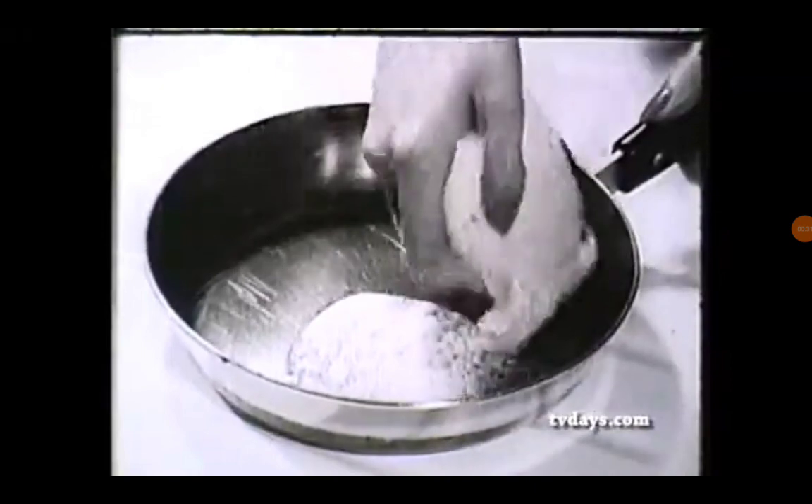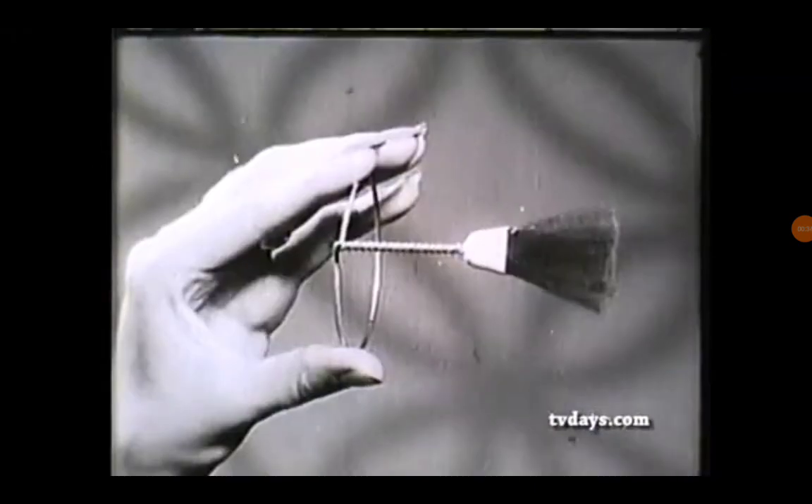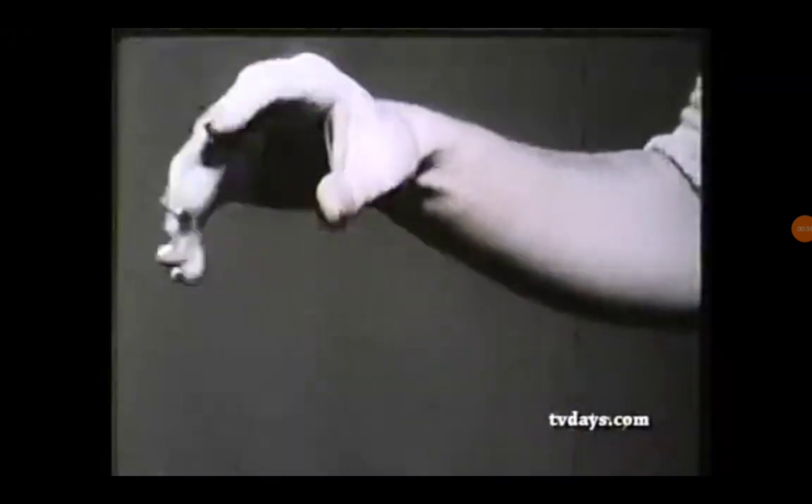Oven racks clean quickly in your sink. Pots and pans clean in a jiffy. No more odor, no more applicators, no more gloves.